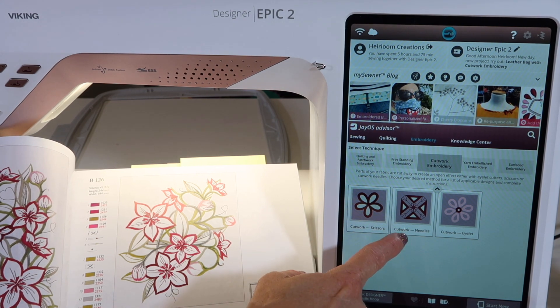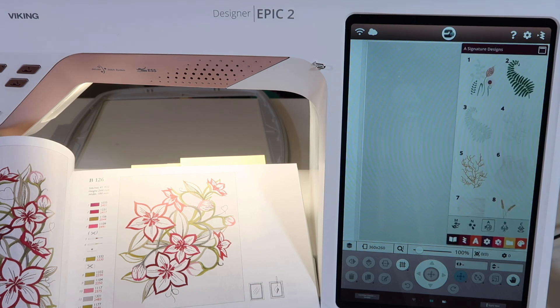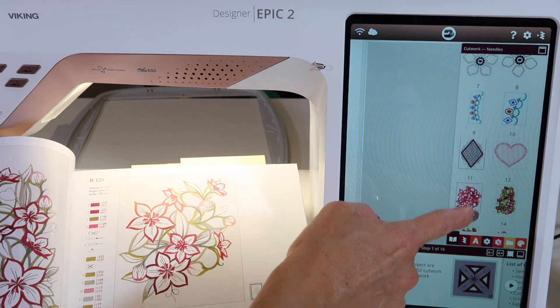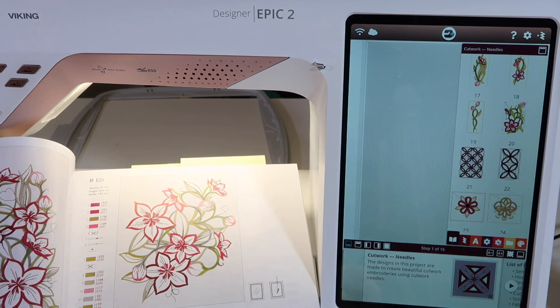Let's just do it with the cut work needles. What this will allow us to do is when we pick this, not only does the tutorial come up, but up comes every design that is saved in this machine that would allow you to use cut work.